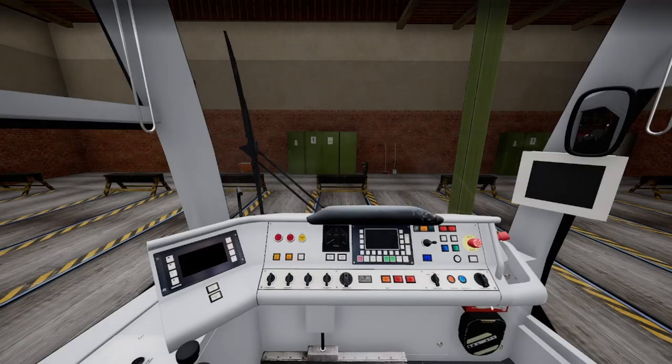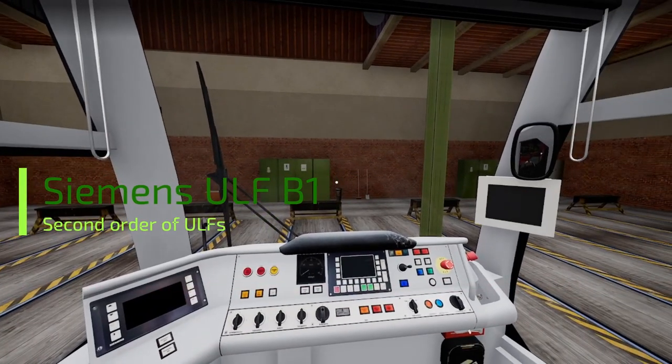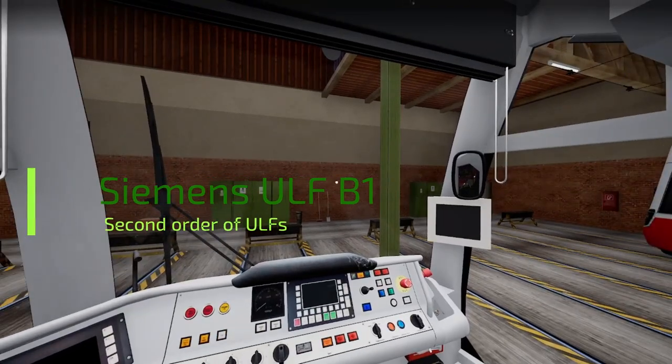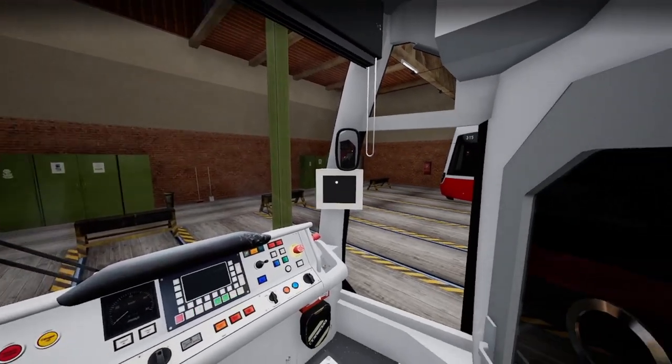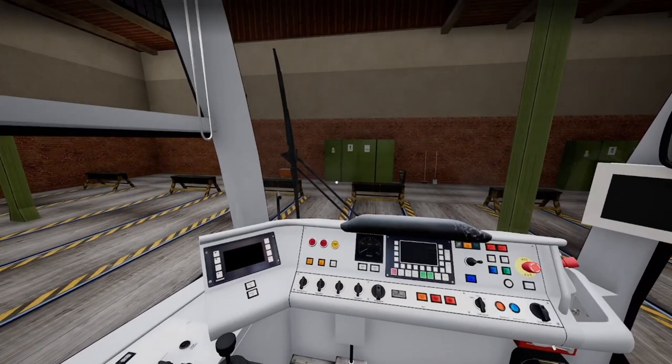The game is loading — here we are. This is the ULF B1, the second order. There's no rearview mirror on this one; what we have here is a camera. We're here in the depot.